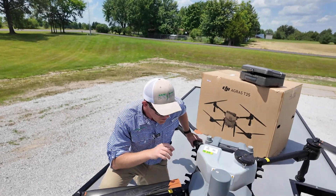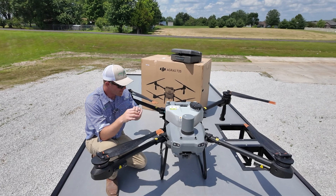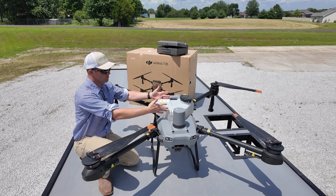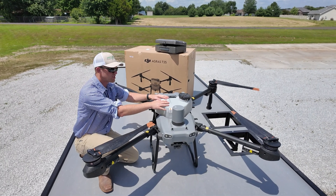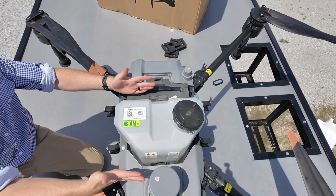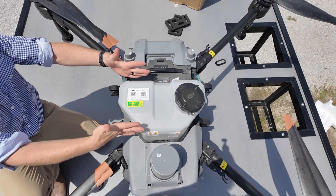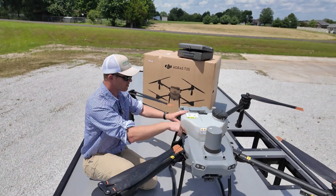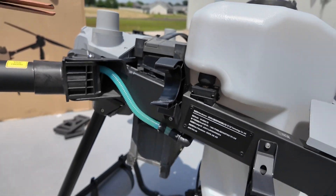Some of the differences I'm noticing right off the bat between the T25 and the T50 are frame size — our tank is smaller, it's half the size. We're at five gallons, a little over five gallons, a 20-liter tank here on the T25. On the T50 we have a 40-liter tank, about 10 and a half gallons. They've also shrunk the footprint a bit, so the T25 is actually a little smaller than the T50. The tank, however, is still mounted on scales — we have scales on three sides of the tank.